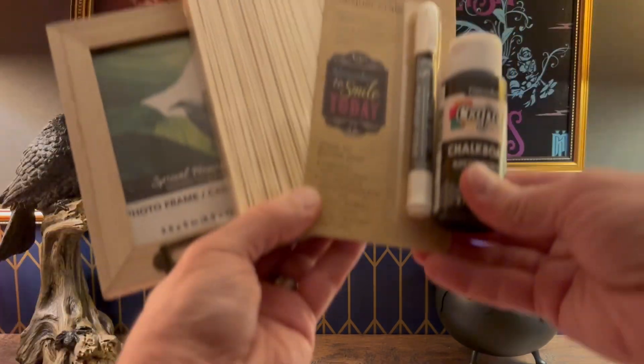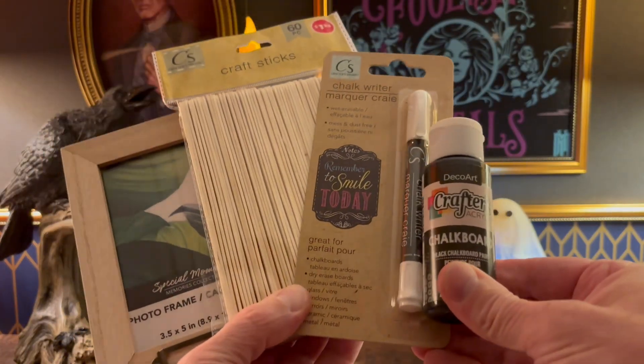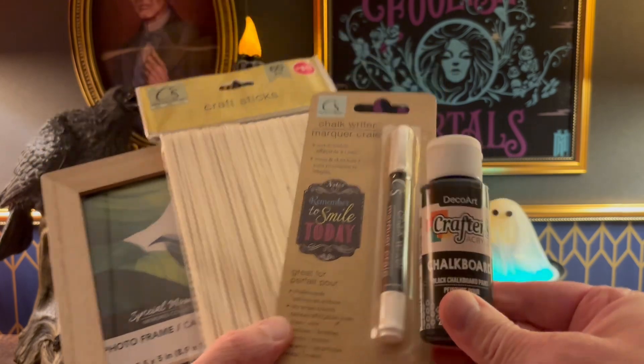Hey everybody, thanks for stopping by. Today we're going to be making an adorably spooky window frame using items from the Dollar Tree.